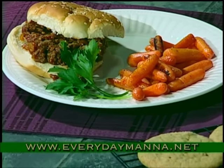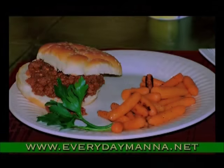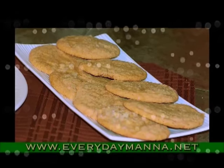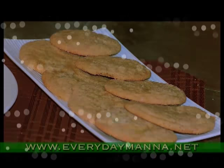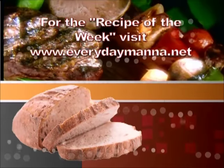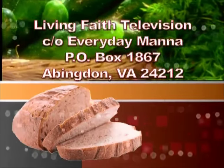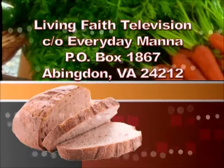Just let these cool while you're eating, and I'll see you next time on Everyday Manna. Thank you for watching Everyday Manna with Lisa. This program is made possible by viewers like you. Your support is continually needed to keep Christian programming on the air. Please send your best financial gift to Living Faith Television, in care of Everyday Manna, P.O. Box 1867, Abingdon, Virginia, 24212. Thank you.